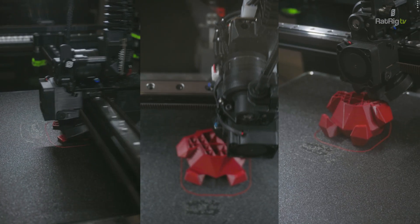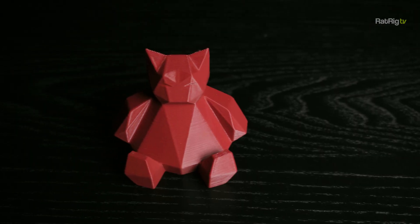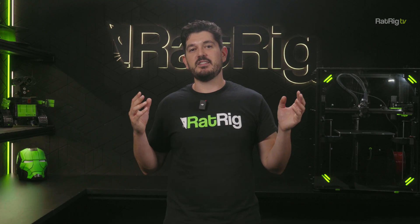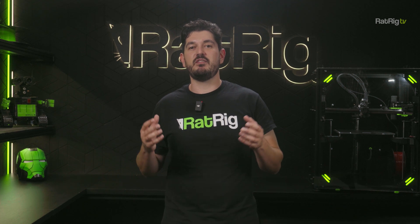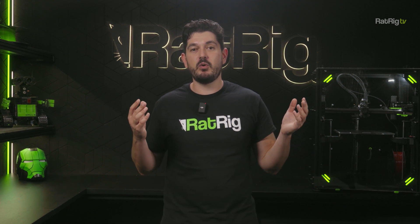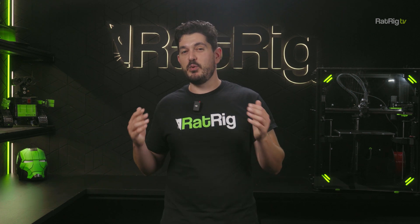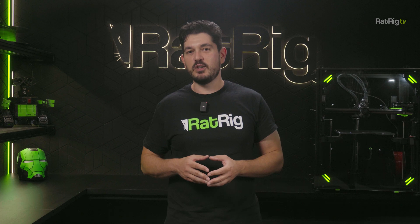We've also been doing tests with a new PunkFil color we're calling Rancid Red, which is coming out soon. Behind the scenes, we continue development of a universal multi-material upgrade module which will be compatible with the vCore 4 along with many other printers. Here's a first peek at how the module may look like.